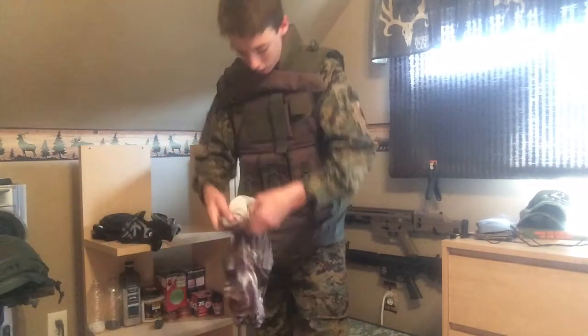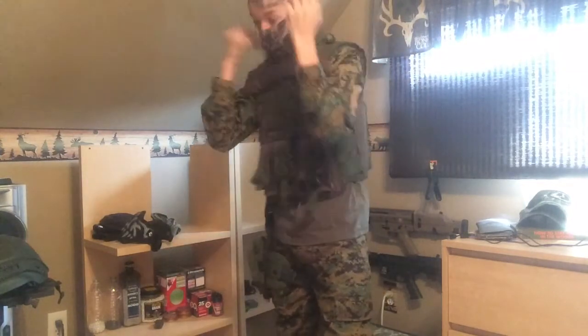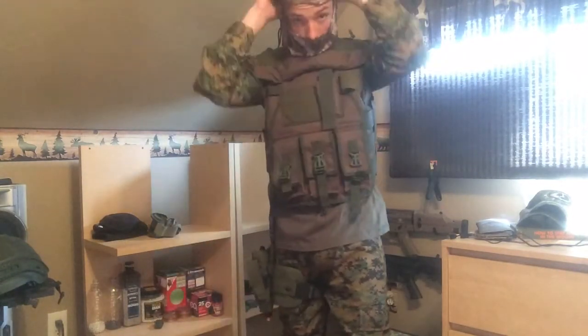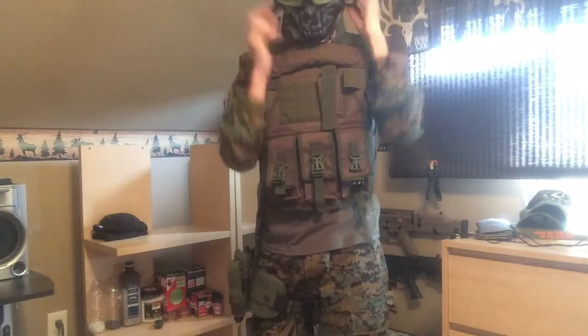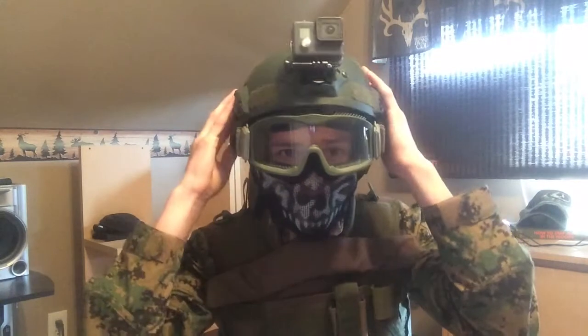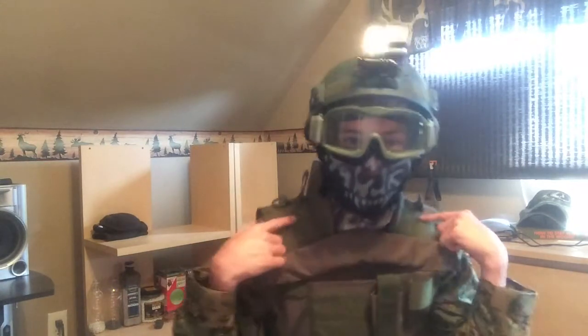I'm going to be putting this stuff on now. I got my face mesh — I like to have my nose open right there so it doesn't fog up my goggles. My goggles, it always gets crooked but I think they're fine. And then my helmet. So here is the face gear — I think that looks pretty nice. I'm going to be getting Frito gloves pretty soon, and then a sling to attach to my gun. Basically that's the only stuff I don't have.